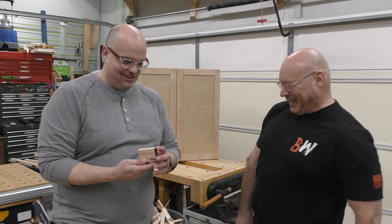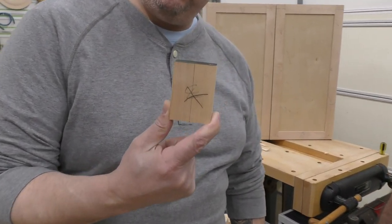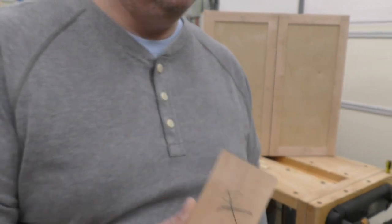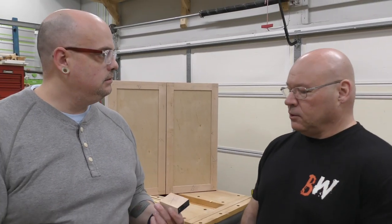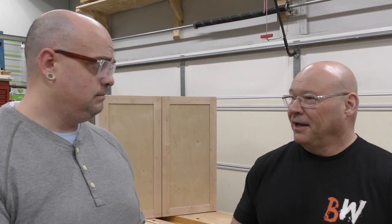Someone gave me a project where I have to cut a bunch of super short, repeatable pieces. You're asking how to cut a bunch of repeatable small pieces on the miter saw? Come on over here, I want you to see this.